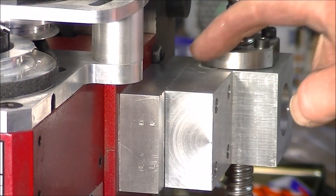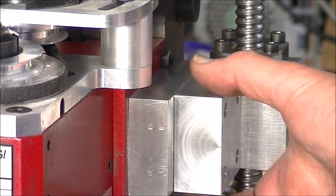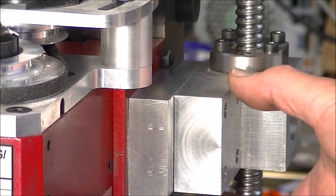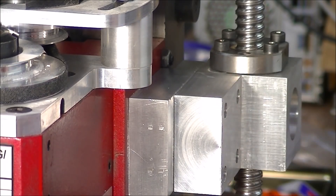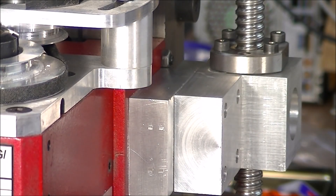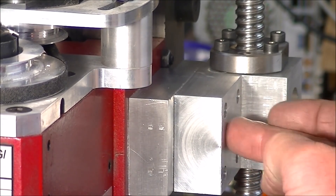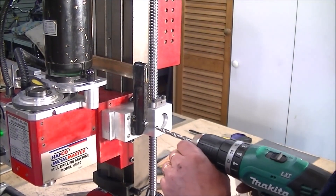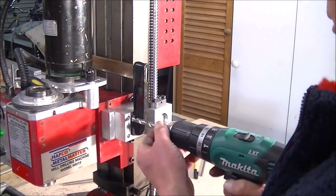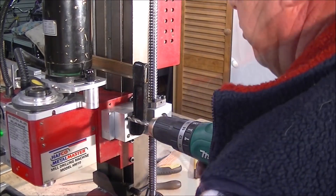Look at the alignment here - that's not actually attached to there yet. That is perfect. There's next to zero gap. I am so pleased with that. So I'm just marking these now - I want to take it off from there and actually do it on the drill press.